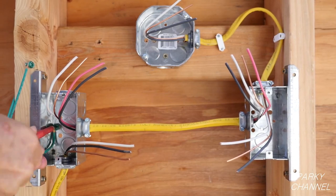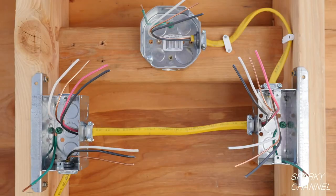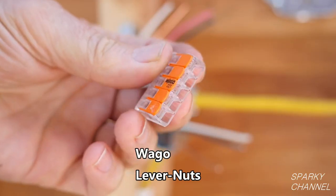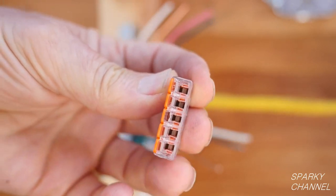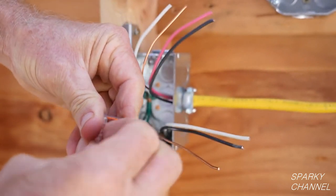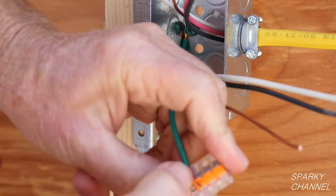I will add grounding pigtails to all three of the metal boxes. In this way, the metal boxes will be bonded to the grounding system of the house. I will start by wiring the first switch box, and I always start by working on the grounds. This is the new 5-conductor Wago lever nut. To use them, just open up the levers, put your grounds all the way in, and close the levers.